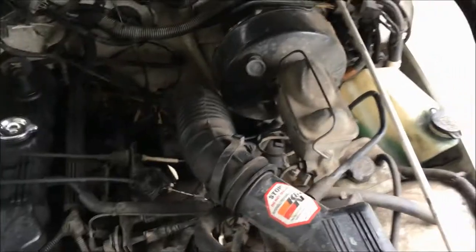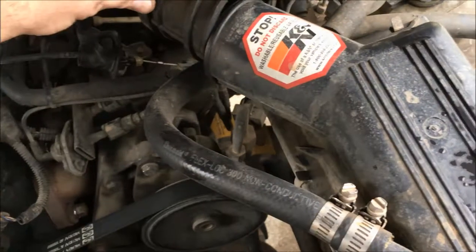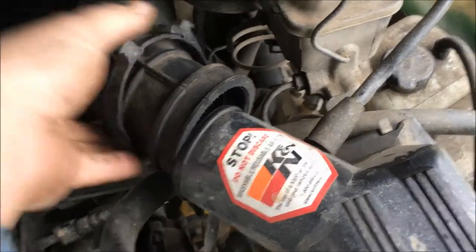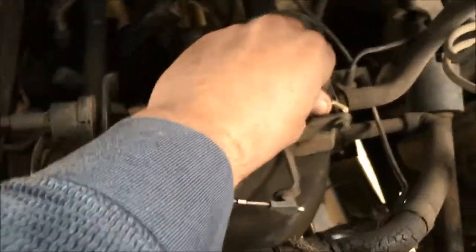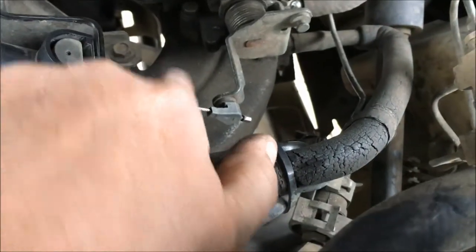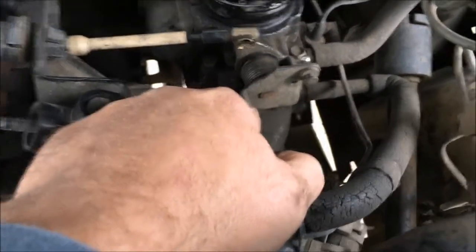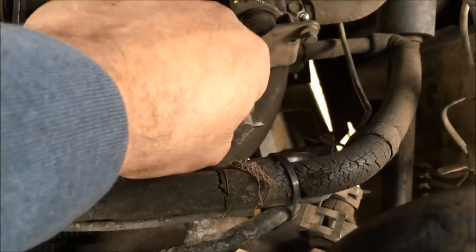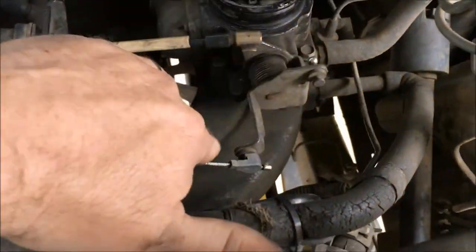Now we're going to take the intake hose off — it's really easy. Get a screwdriver underneath this clamp here, pry it open, and the whole thing will open up; slide it off and the other side will just slide right off too. Next is the throttle linkage — just pry it forward to get that off. Some vehicles also have a third linkage, which is your cruise control — the TJ started having that. Push it forward to get that off as well, and then we're going to remove the whole intake section.